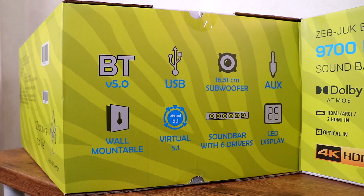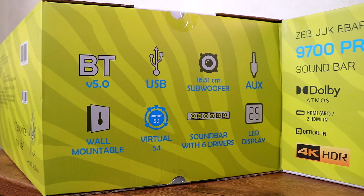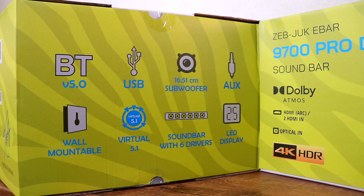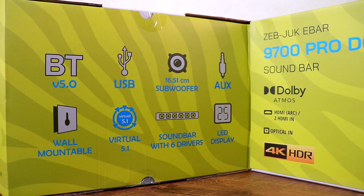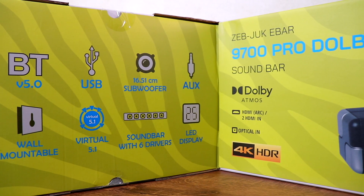Bluetooth 5.0, wall mountable, USB, virtual 5.1, subwoofer, soundbar with 6 drivers, aux, LED display, Dolby Atmos, HDMI ARC and 2 HDMI in. The soundbar comes with 3 HDMI ports total.